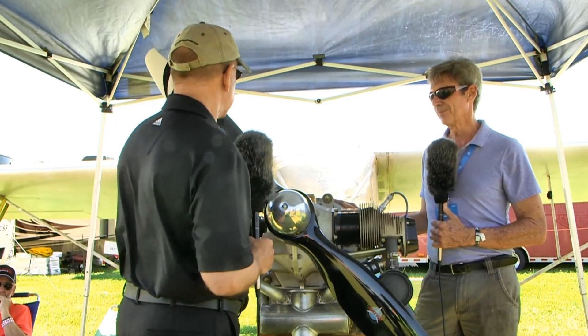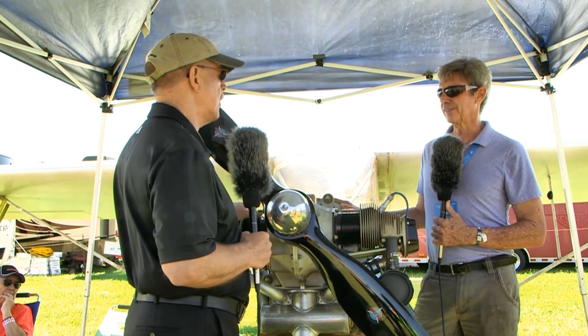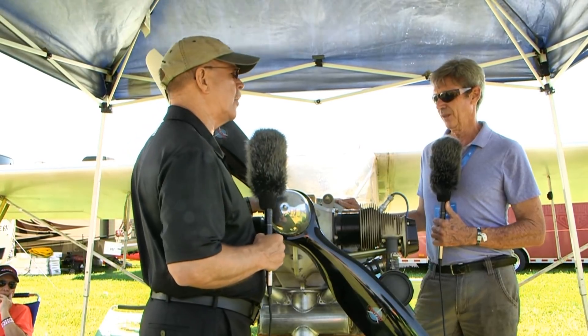This is a single-place aircraft, quite a light aircraft — 450 pounds. And 57 horsepower would work on a lot of airplanes in this space.